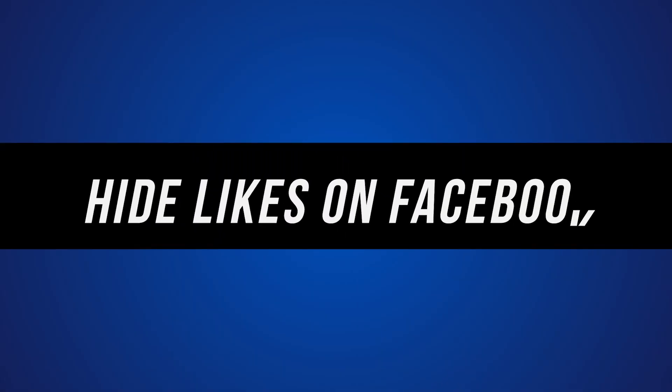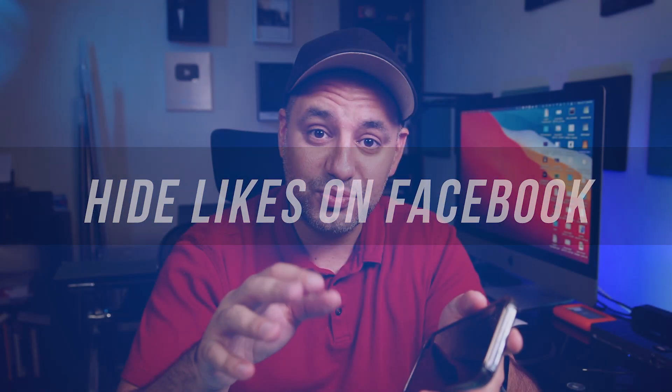Hey, in this quick Facebook video, I want to show you how to hide likes and any other reaction on Facebook. You could do this with other people's posts, but you could do it to your own too. So no one's going to see how many likes you have on a post. Let me show you how.